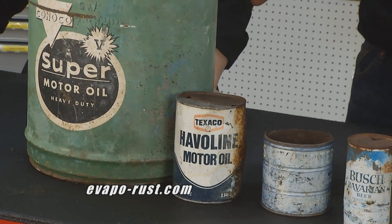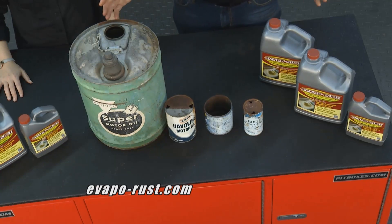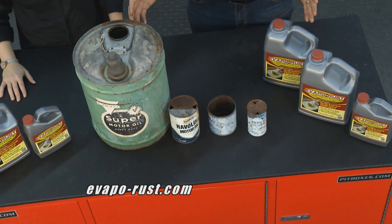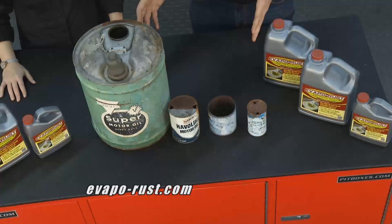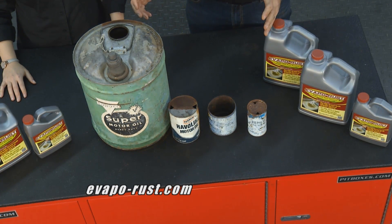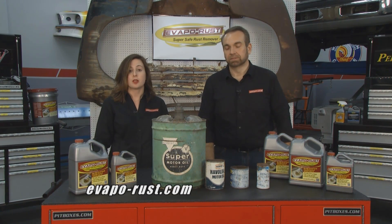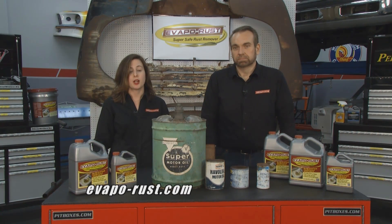You can use it on oil cans, any kind of cans, license plates. A lot of times you find signs, the good ones are already gone and you find rusty ones. This is a way to get a sign that looks great, has patina, looks aged, but is not rusty. If you have any other questions, just visit our website at evaporust.com.